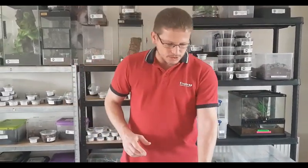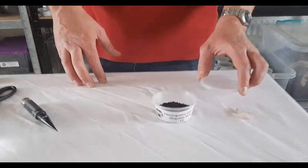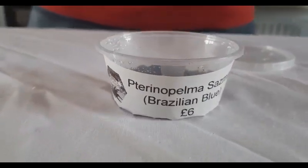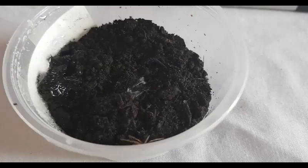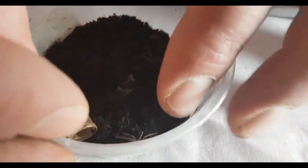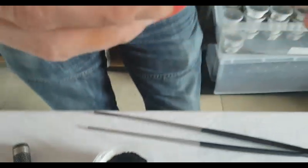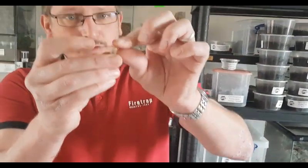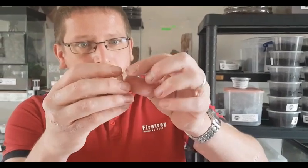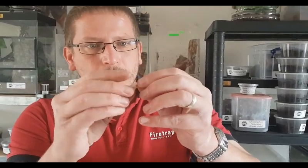We're now ready to box up the very small sling. I'm going to use this pointer but I'm not actually going to touch the spider with it — it's just there as a guide. Put the vial in front of the spider quite close and just tap it on in. It's always a good idea to cover the hole with your finger after it goes in because they do have a habit of running straight back out. He's in there — that's good and okay to ship.